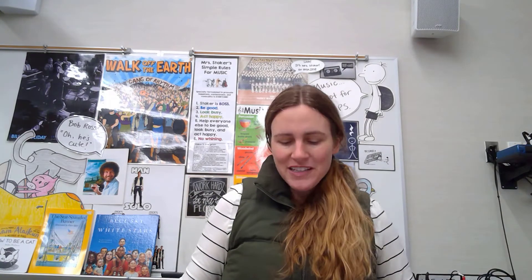Hello 4th graders, welcome back to another Music Monday. Today is Yellow Belt, so we are talking about hot cross buns and the variations.